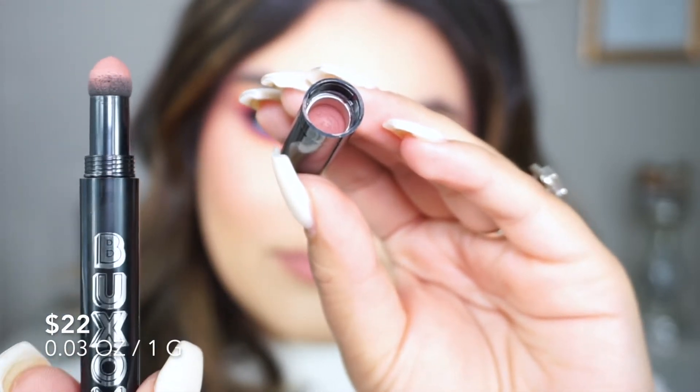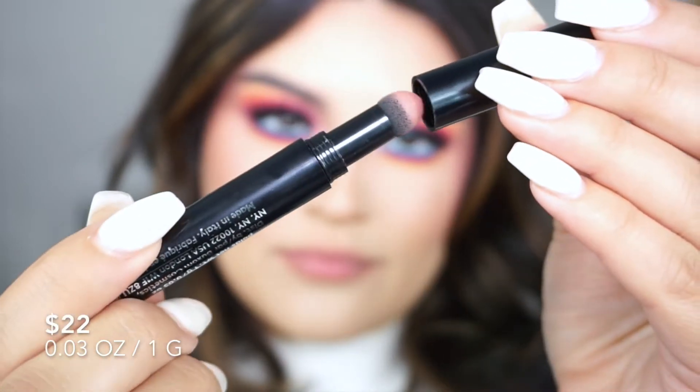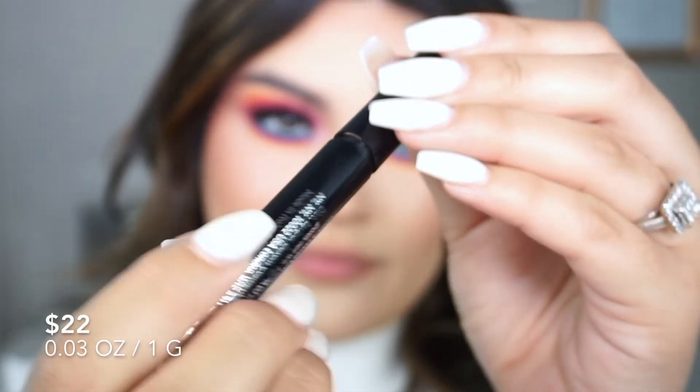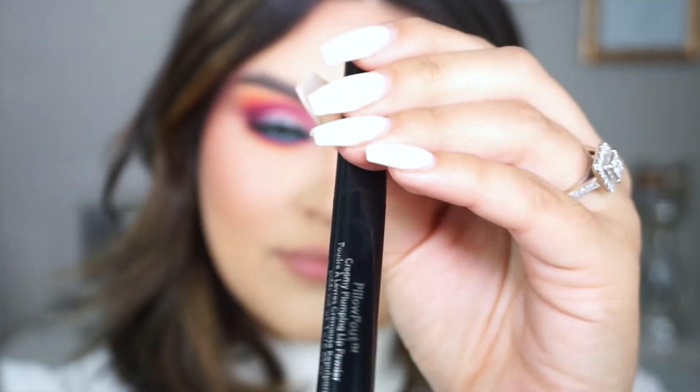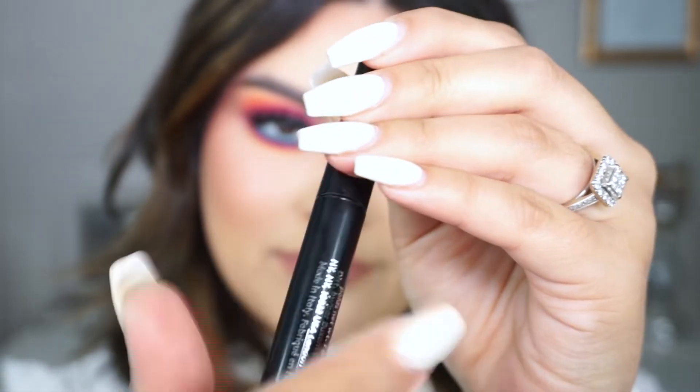Now you don't have to close it up all the way — I know it can get kind of annoying if you want more product, but I'm just showing you guys that you can actually do that. What I normally do is I just dip back in by pushing the lipstick up and doing pouncing movements to get some more product out.